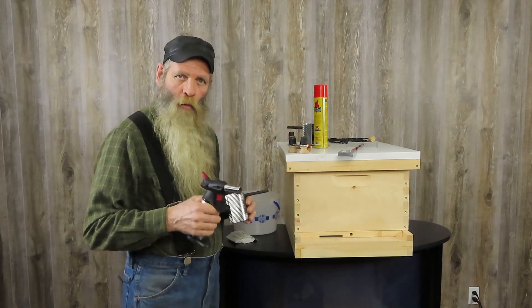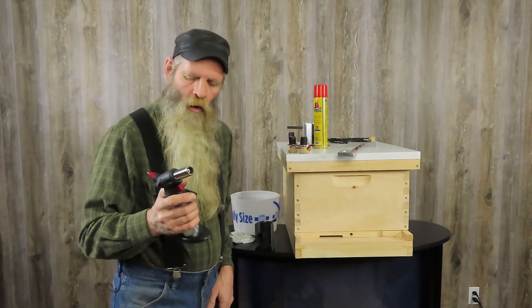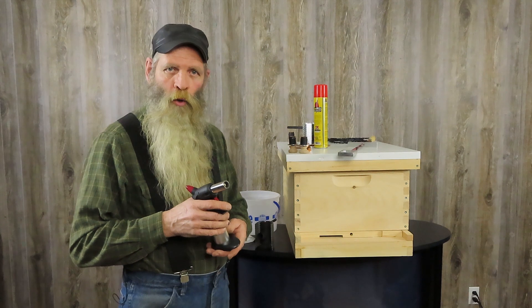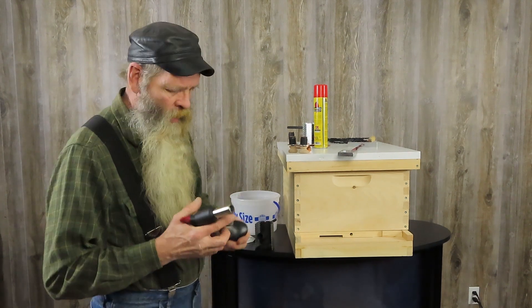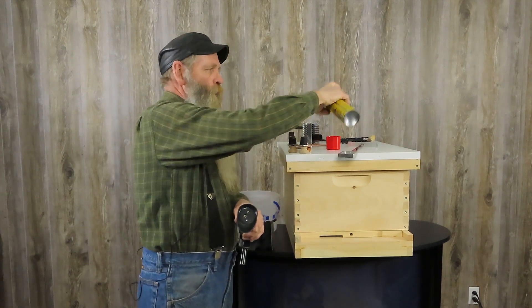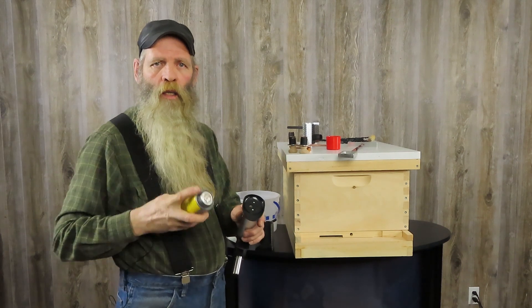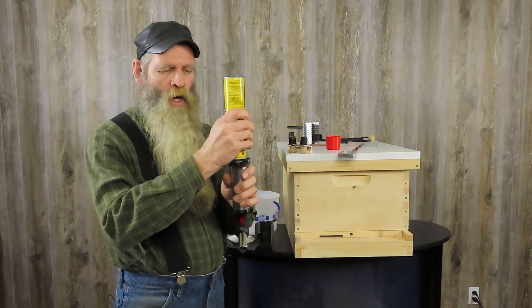First off, we're going to talk about the torch. The torch is refillable. It will do about 60 treatments before it has to be refilled. There's a button in the bottom of it — you take the butane and basically just put it on the nozzle and push down.